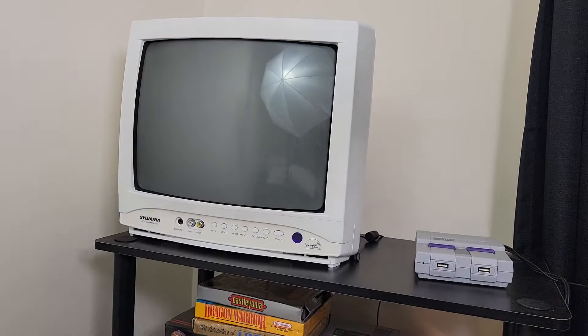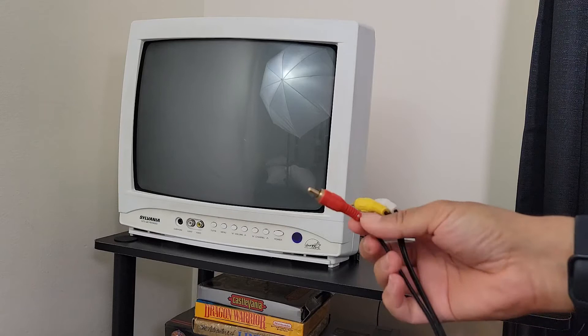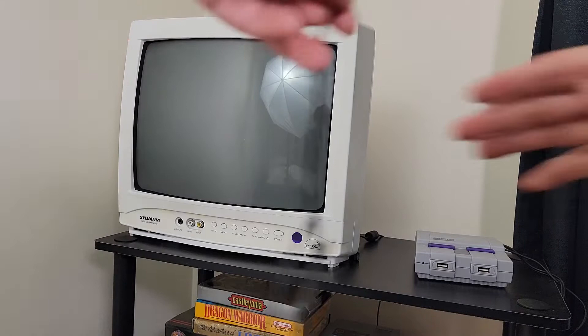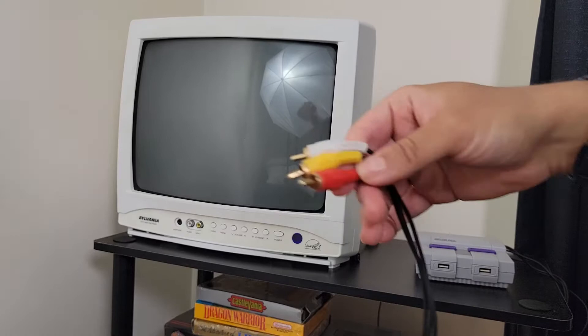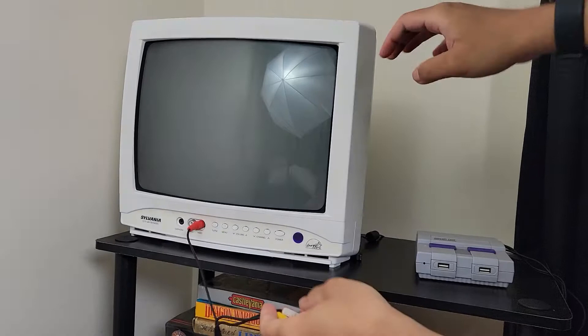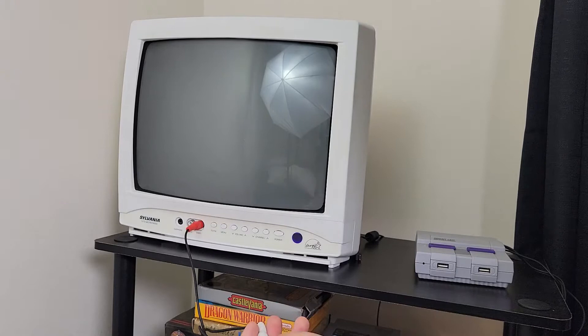As I mentioned before, the red cable is the one outputting video on this cable — it should be yellow but it's not. So I'll attach the red cable to the yellow port on the TV. If you're not getting any video output, try using each of these cables to see which one is actually outputting video. I'll attach one of the yellow or white cables onto the other port for audio.